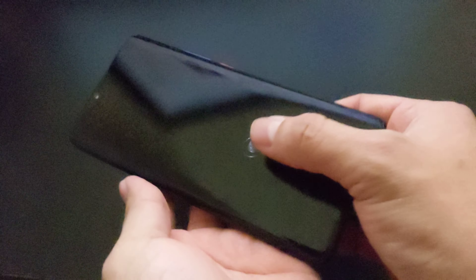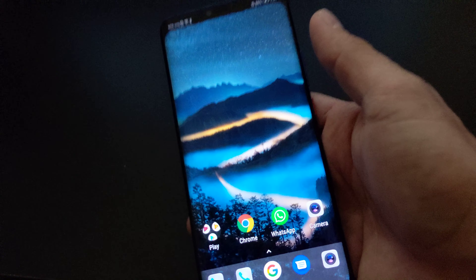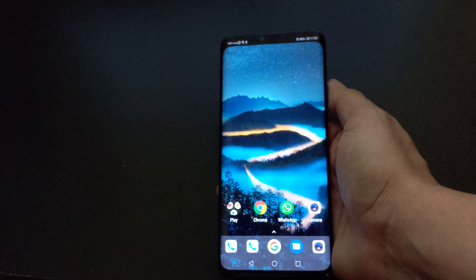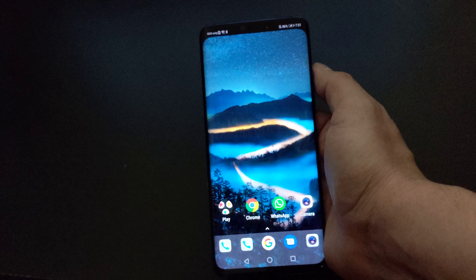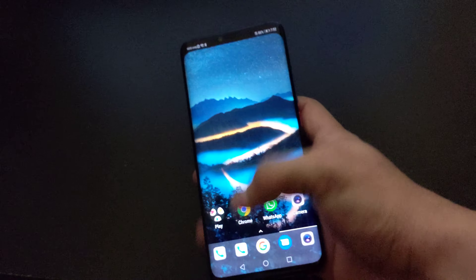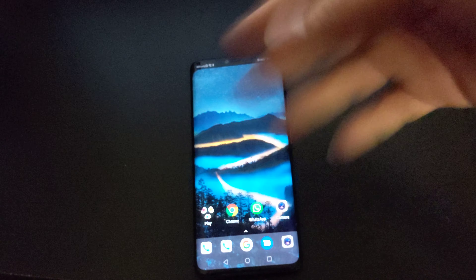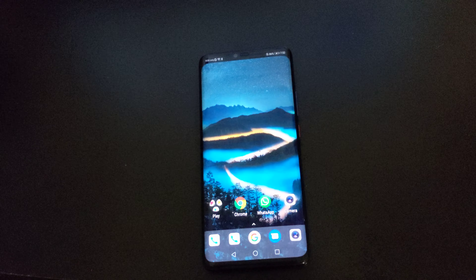And there — the fingerprint doesn't recognize my finger again. I know you guys are going to say it's because it's in the screen, and yes, I love this innovation and the idea of having an in-screen fingerprint scanner, but we're not there yet with the technology. It locked me out of my bank account, and that was really frustrating. I can't use this phone without a screen protector or I'll scratch it, so I'm selling it.